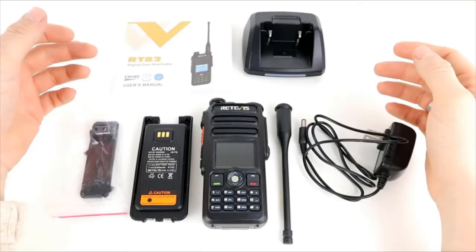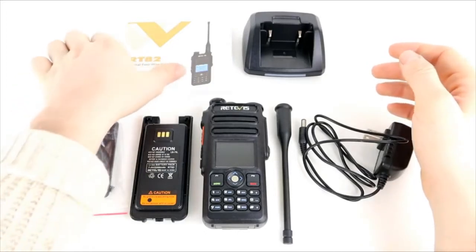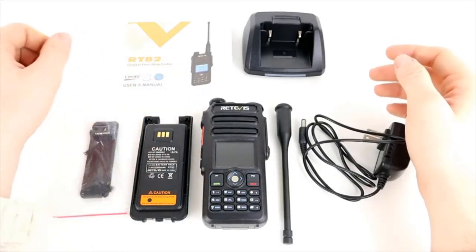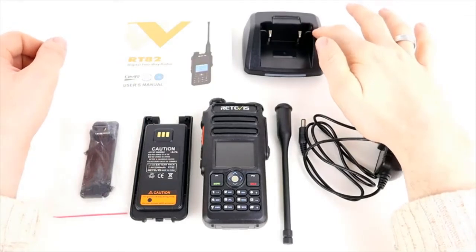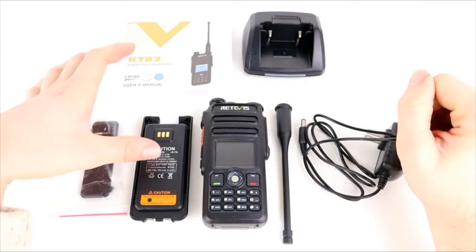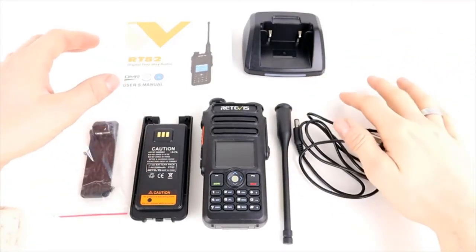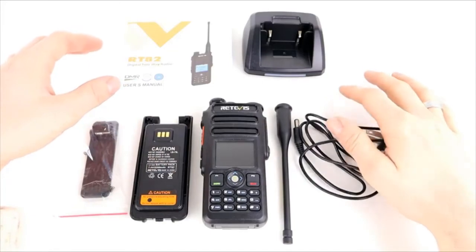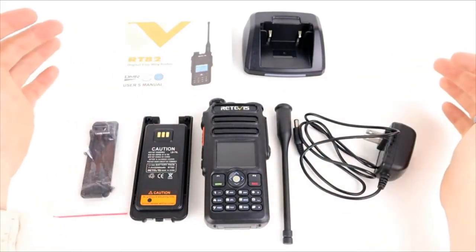I've got everything that's inside the box here in front of me. We've got the user manual, which is quite thick with plenty of information. We've got the drop-in charging base for the radio, a belt clip with some screws, the battery which is a 2200mAh battery, the antenna, and the mains power lead. Depending on which country you're in, you might need an adapter, and then of course we've got the radio itself.